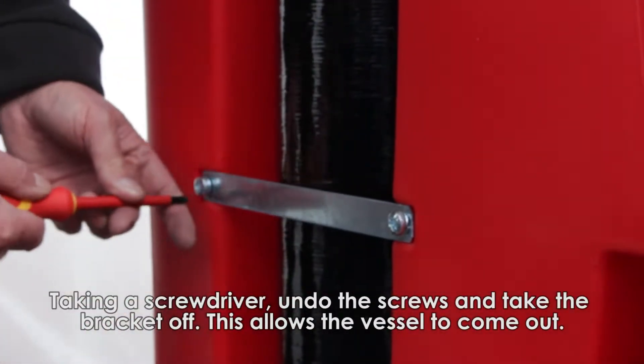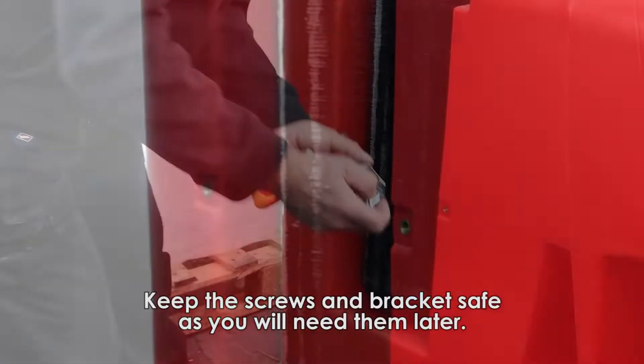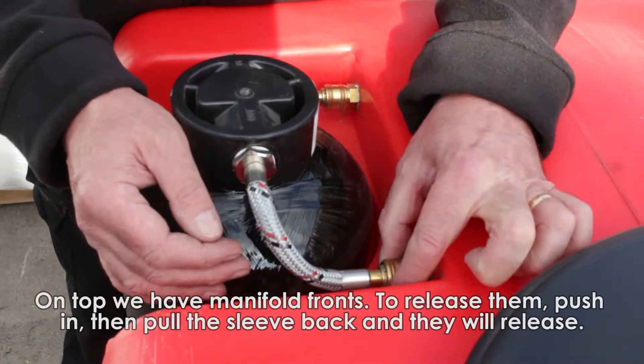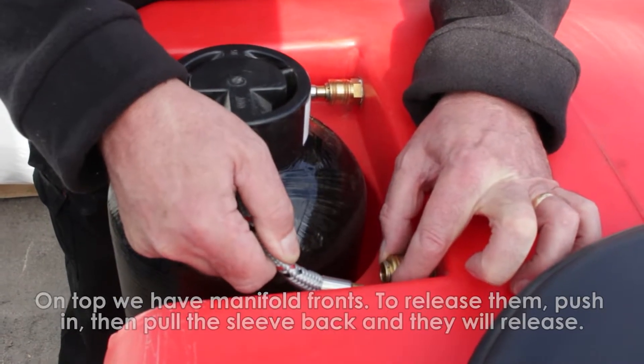Taking a screwdriver, just undo these screws and take the bracket off altogether. This allows the vessel itself to come out, and obviously carefully put these aside because you're going to have to put those back in later. On top here now, you've got what we call manifold fronts. What you do to release these is you push in, pull sleeve back, and it releases it.